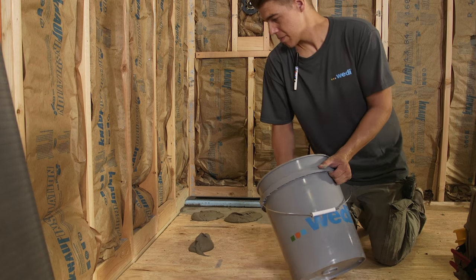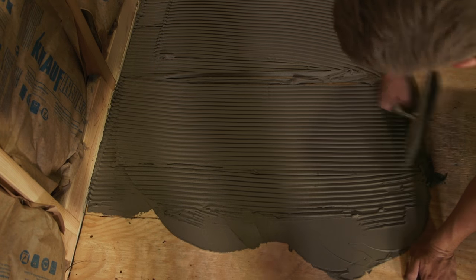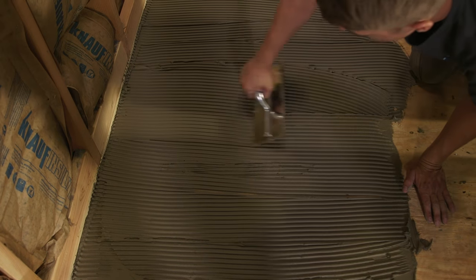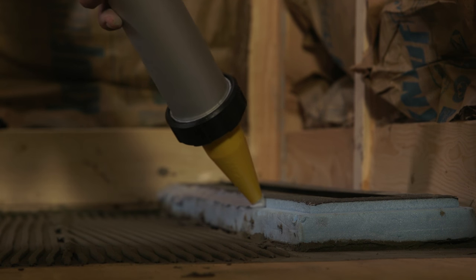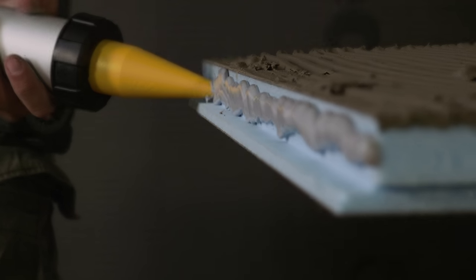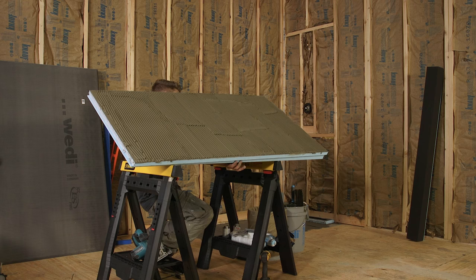Thinset mortar is now spread on the floor using the same trowel. Channels are combed pointing in one direction, and it should be the same direction in which the channels on the underside of the extension point. Our installer has marked the area that needs to be covered with thinset to make sure there will be full coverage for the extension module. A half inch bead of Wedi joint sealant is now continuously applied to the z-notch channel of the line drain module, followed by another half inch of Wedi joint sealant continuously applied to the vertical area of the extension module z-notch.